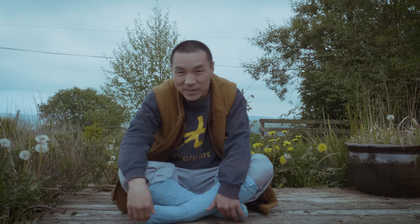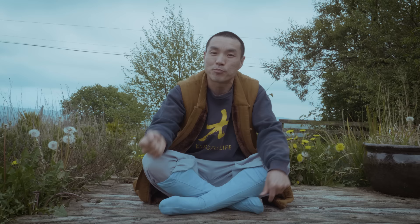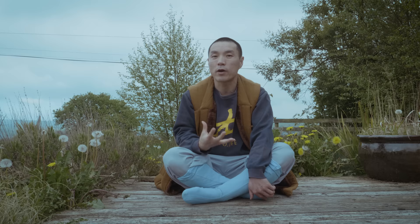Hello everyone, welcome to Kung Fu Life YouTube channel. I'm Sifu Yanxin and today I'm going to share some breathing exercises and breathing techniques that make our body and organs' capacity stronger and bigger, shall we say.